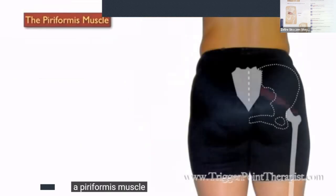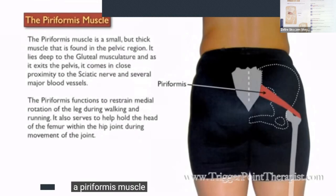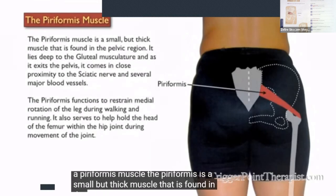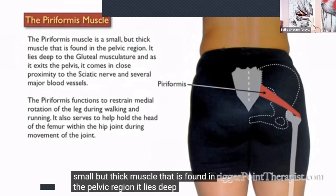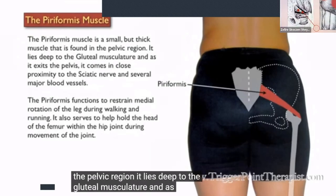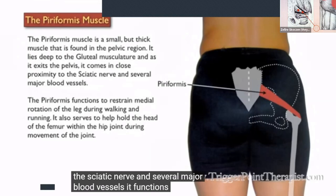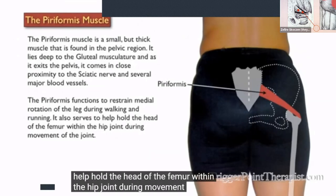The piriformis is a small but thick muscle found in the pelvic region. It lies deep to the gluteal musculature, and as it exits the pelvis, it comes in close proximity to the sciatic nerve and several major blood vessels. It functions to restrain medial rotation of the leg during walking and running, and helps hold the head of the femur within the hip joint during movement.